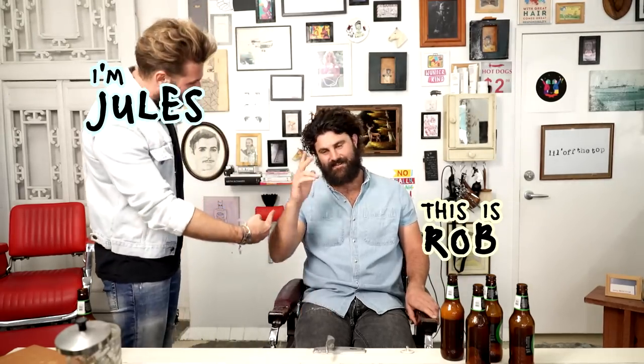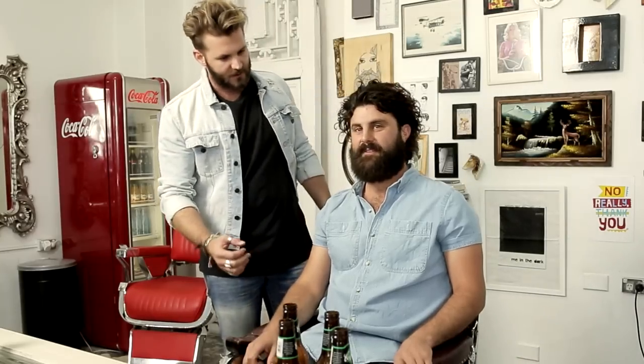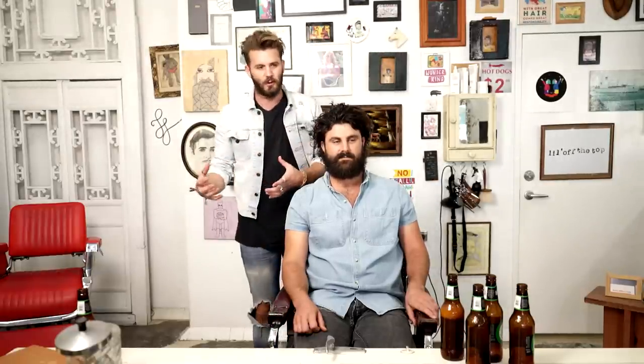Hey guys, I'm Jules, this is Rob. How you going? What we're going to show with Rob today — Rob is a typical guy. Do you wash your hair how many times a week? Zero. We wanted to go for that more natural feel on how the curl should look.